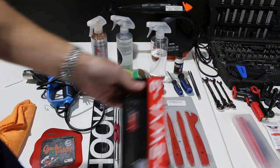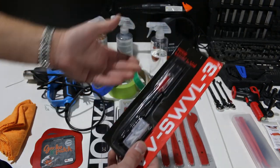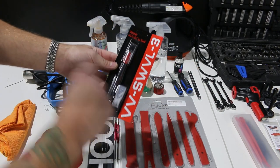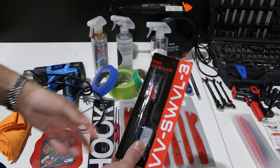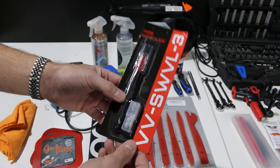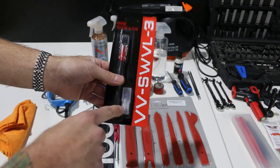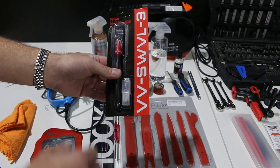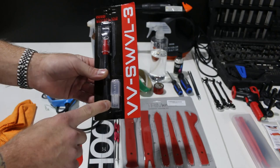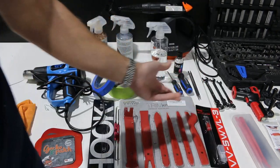This one is called a swivel tool. Basically what you can do with this is make your own patterns freehand — it's like your handwriting. I did a camo print on a BMW about a year ago and this was the tool I used for that. Very inexpensive and comes with some spare blades. I think this should last a little while.